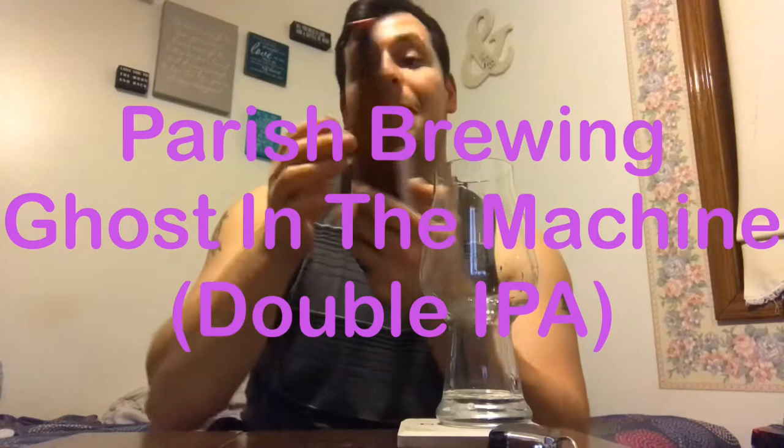Yo, what's up guys, I'm Dan, back with another craft brew review. Rolling deep with Parrish Brewing Ghost in the Machine, 12-ounce bottle. Shout out to Kevin for giving me the Parrish Brewing — got Atticus Atlas and a couple of these bad boys, fresh out of Louisiana. Bottled on 12/4/18, and I'm up in Michigan — not mad, this is under a month old.